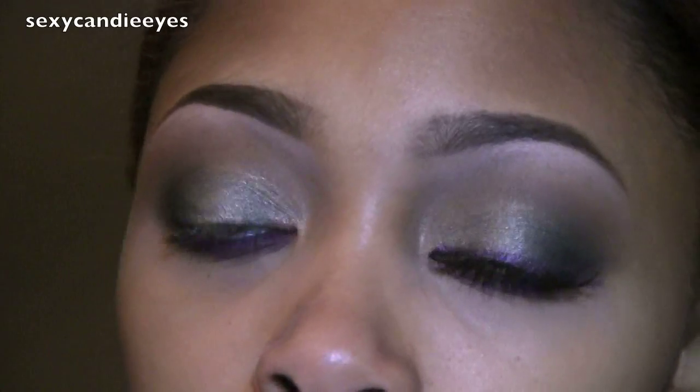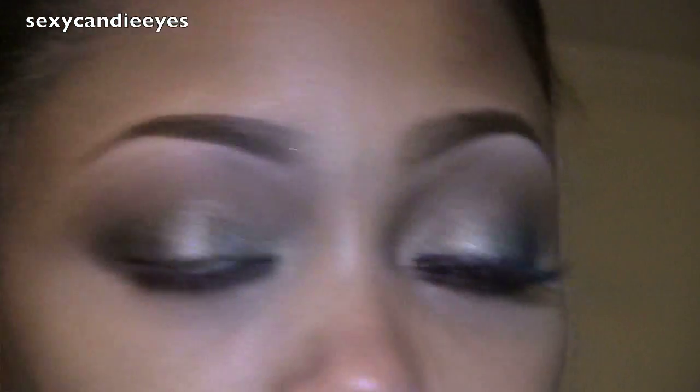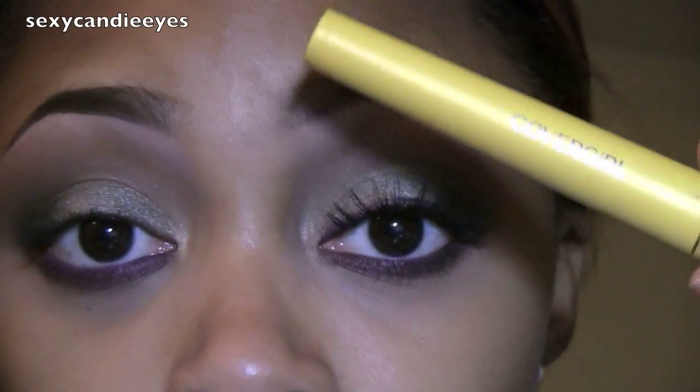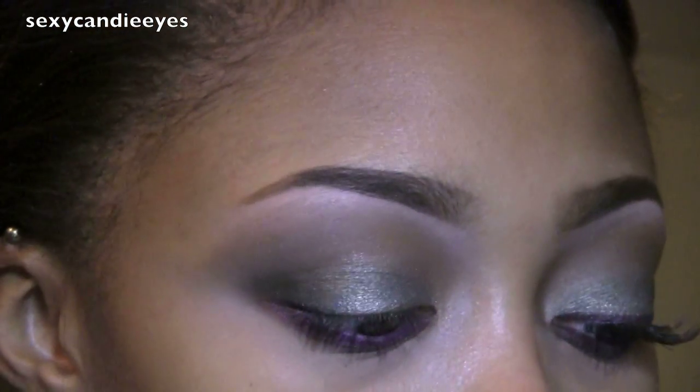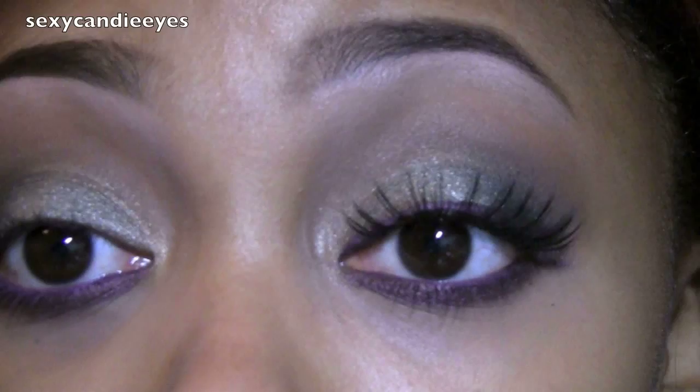What I'm going to do now is take Macroviolet Fluidline and line my upper lash line like I've done on this side, but I also winged it out a few times. And I'm going to apply my Cover Girl Lash Blast Length Mascara in Very Black. I'm using my number 38 lashes from the beauty supply store — they look like this.